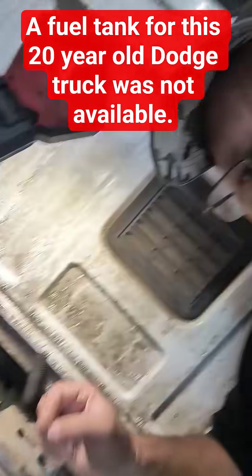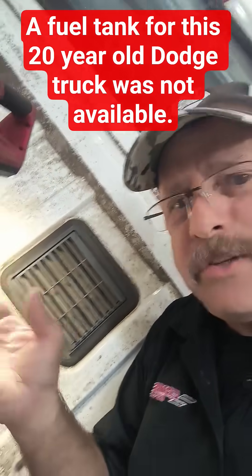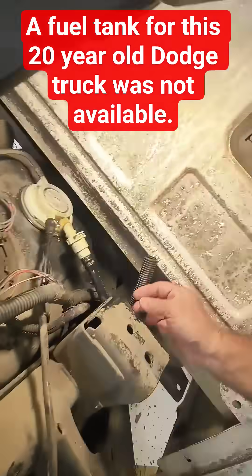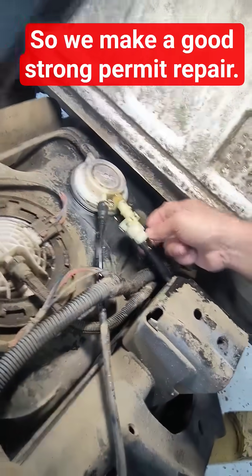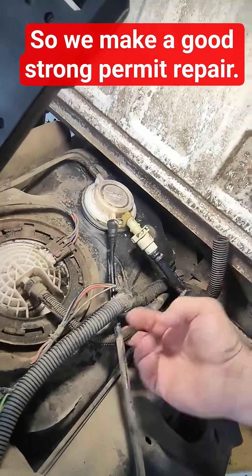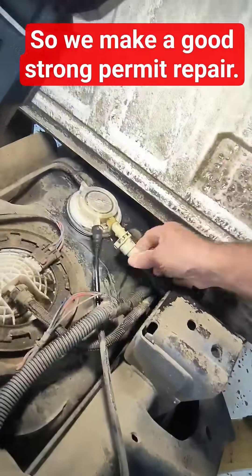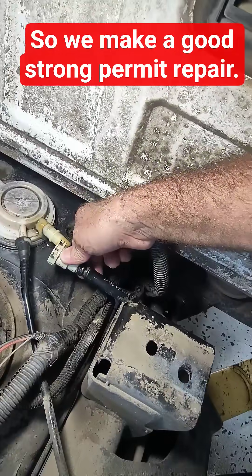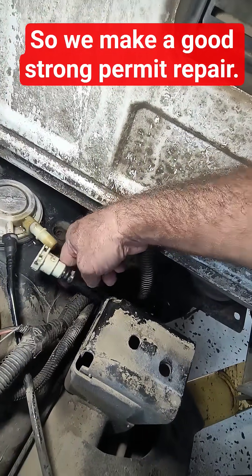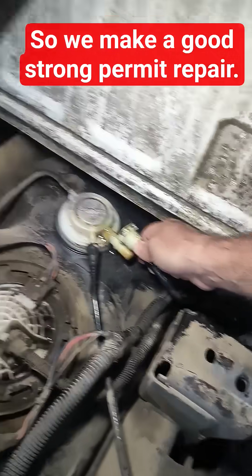It's also not uncommon when getting evaporative leaks on a Dodge truck to check how the plastic vapor lines are routed. A lot of times we find these broke. This vapor line is routed under the wiring harnesses, and as things sit and sag, it pulls the line down. Instead of leaving it routed underneath, we go back with it straight across on top so it's in a more relaxed position.